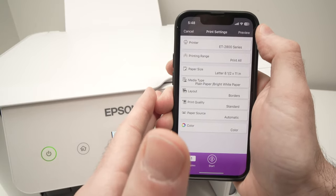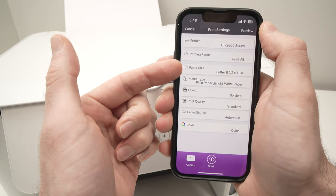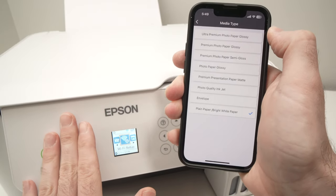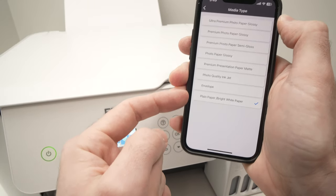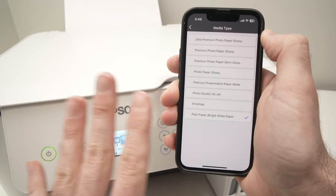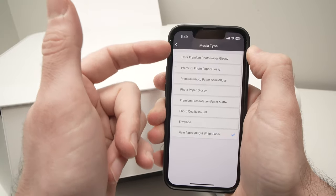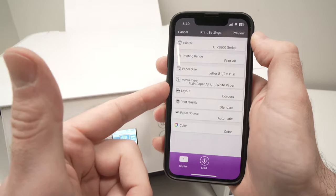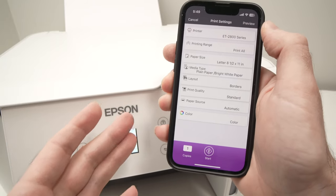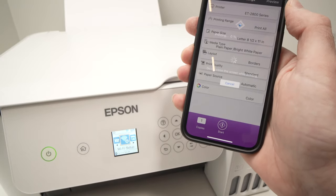In my case it's just one page, so I don't have to select anything. Make sure the paper size is correct and the media type is correct. If you're trying to print on glossy paper but plain paper is selected, your ink will smear — I've already tested it and it will definitely create a mess. So make sure the media type is the right one. Check the other settings like layout and print quality, and once you're done, make sure you have paper inserted and press the start button.